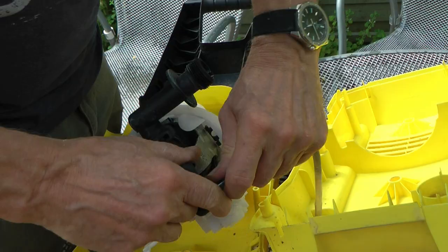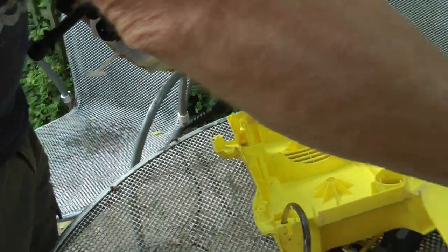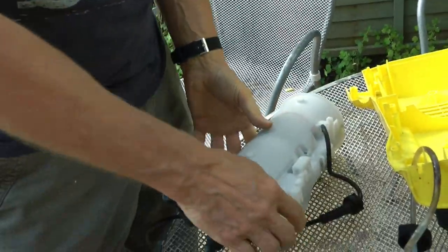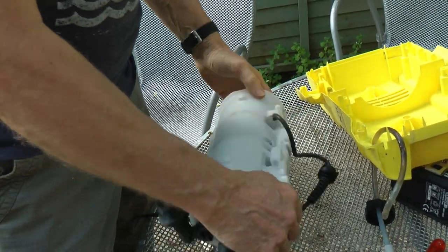We're going to pull this pipe off — that one there. Then we pull that out of there. And then we can get rid of all this plastic whiz-bang. And there's the business end of her. Maybe the brushes are worn out. Might be the brushes — that's the other possibility, isn't it? So we are going to need — it's all clipped together, like one of those things where you have to get all the clips to let go before it'll come apart.